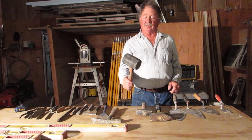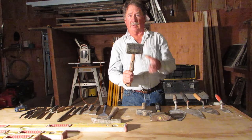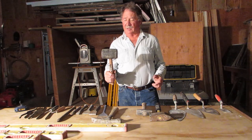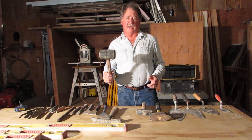Another hammer that is used is a mallet. This is a rubber-faced mallet — a rubber-headed mallet — and it's used for setting flagstone, setting pavers, setting bricks: something where you don't want a hard percussion but you need to have some force.